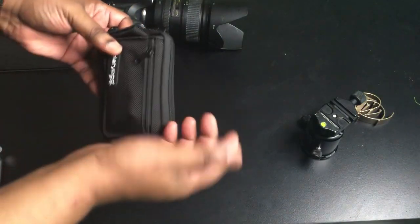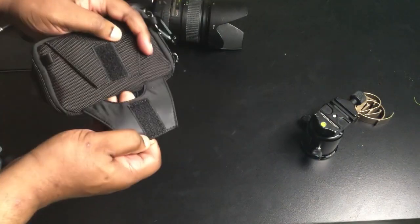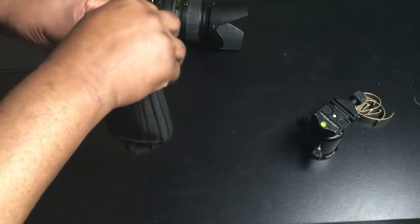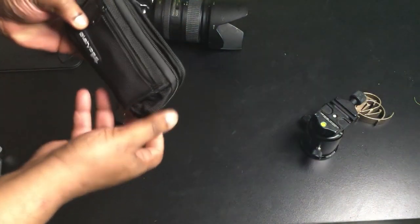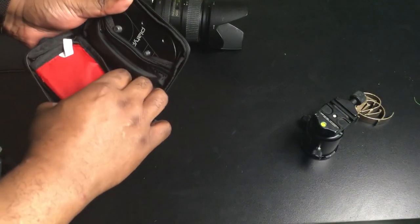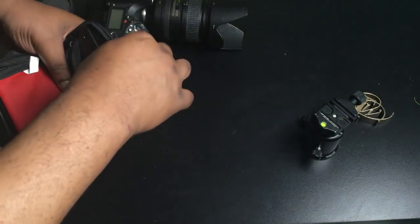Let's go ahead and open up the case — that very nice case that it comes with, complete with a belt loop so that you don't have to take your belt off to put it on and off. Let's go ahead and open it up and take the Platypod part out.